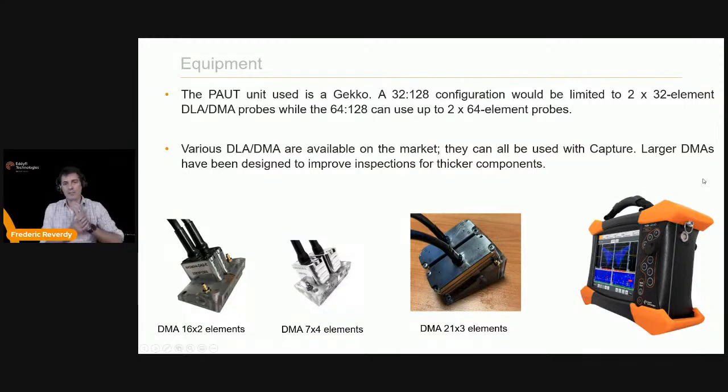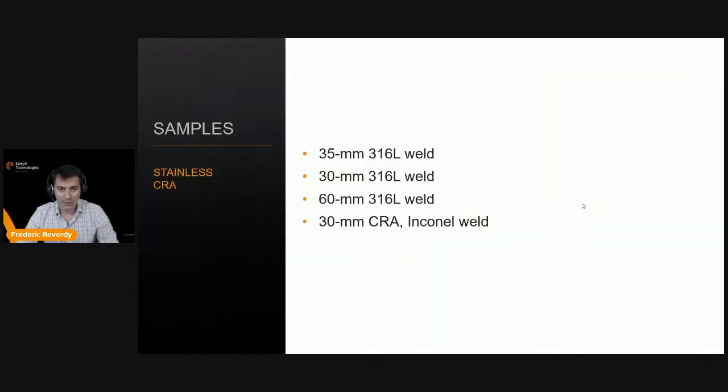The Gecko unit used today comes in 32/128 or 64/128 configurations, with or without TFM. A 32/128 covers most available probes on the market, limited to 32×32. The 64/128 allows bigger probes like 16×2 or 7×4, enabling deeper inspection with larger aperture. You can also use the Mantis — the smaller sibling of the Gecko — as a 16/64 unit limited to 2×16 elements, suitable for small stainless steel tubes with a DLA at a more cost-effective price point.